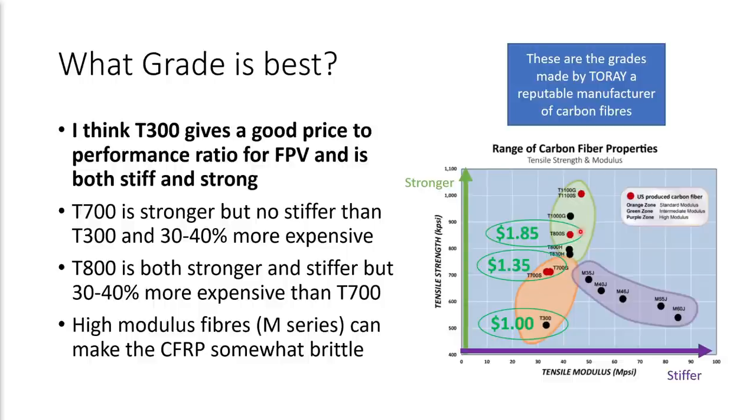High modulus fibers, like the M series fibers from Toray, are a lot more stiff than some of the lower grade fibers, but they are a lot less durable as a result because that high stiffness combined with relatively modest strength makes them brittle. If you remember when Armitan did the Marmot with the space grade carbon, that was probably a high modulus fiber, and it flew amazingly well — the resonance performance was very good because the material was so stiff — but the durability was a bit of a concern because that very stiff material is brittle and therefore easier to break.